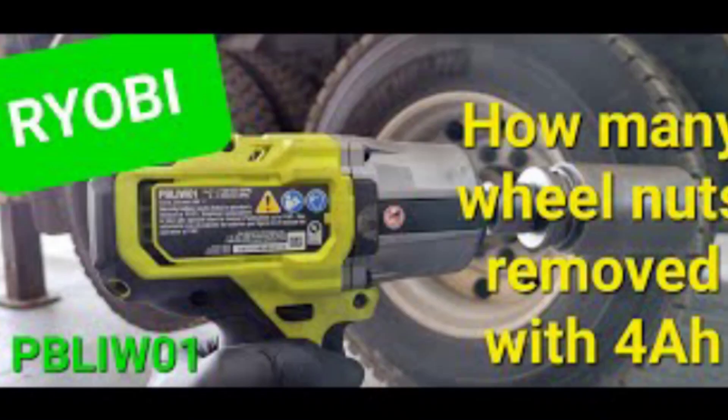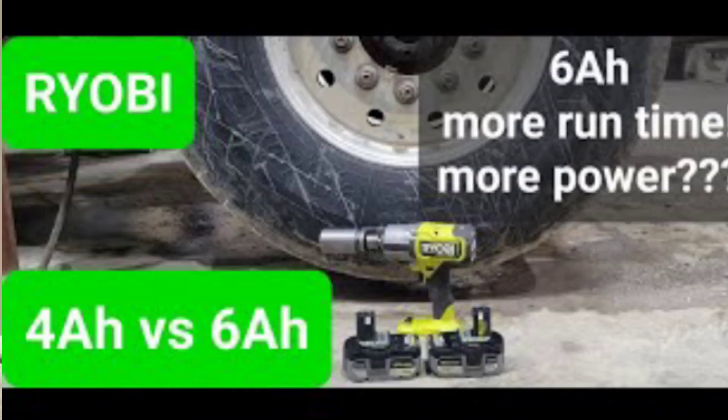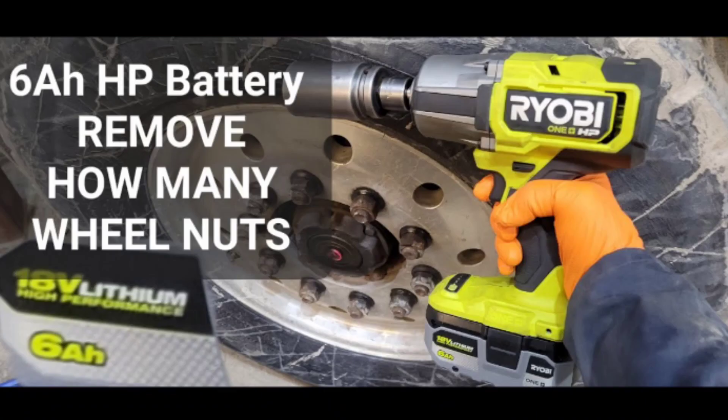Welcome to another video of Ben Wyobi. In this video I want to talk about adapters. In the past, in some of my videos, I've been using my high torque impact wrench at work removing some of the wheel nuts on trucks that are torqued at 500 foot-pounds.